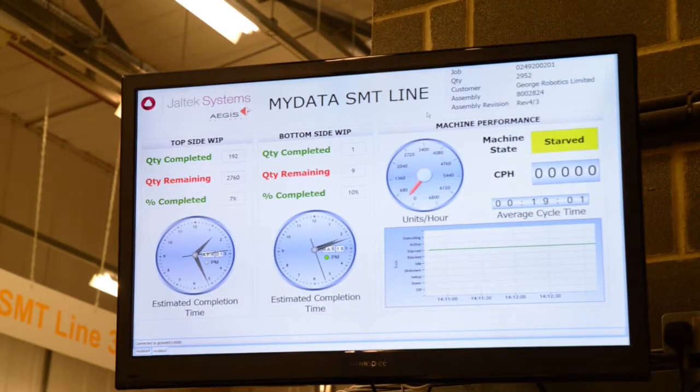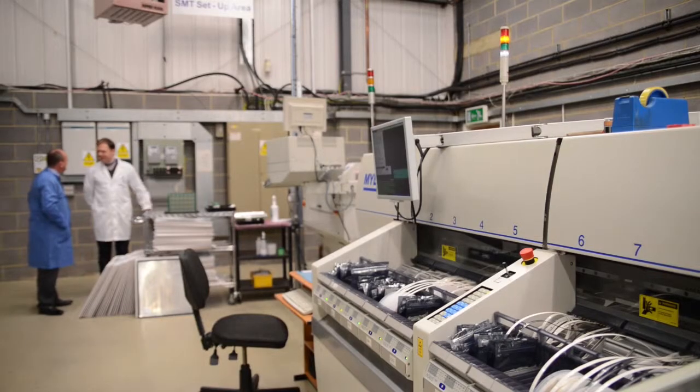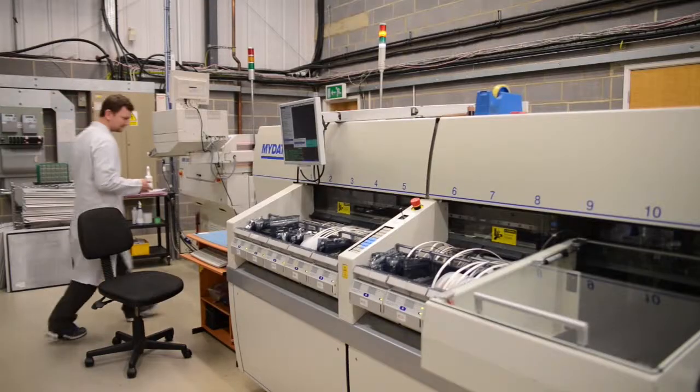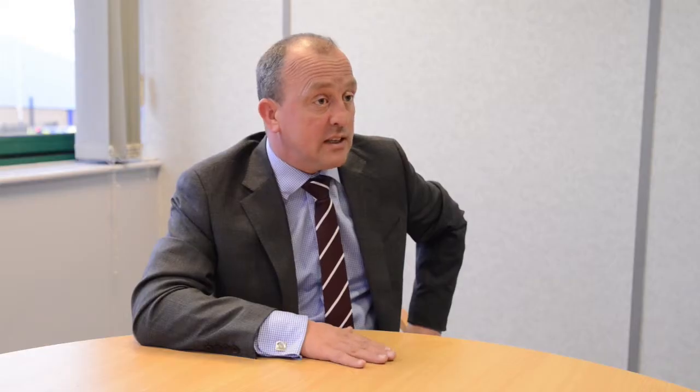The MyData machine allows great flexibility for our customers. Even if they're running their product through, as we did today, if there are some engineering changes required and they find out halfway through, we're able to stop that product, carry on with other customers, and then revert back to it. It's a great facility — a true NPI line for that.